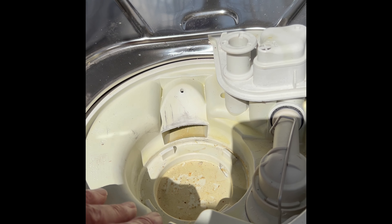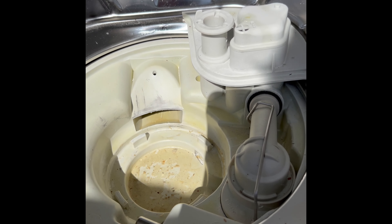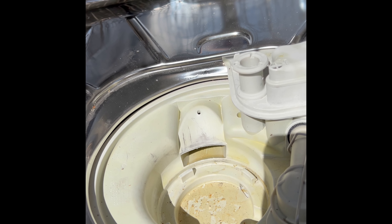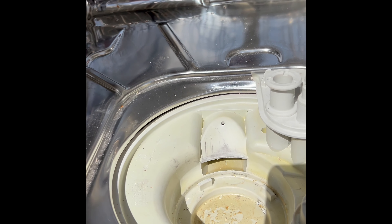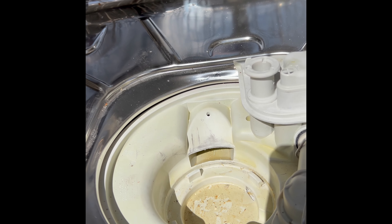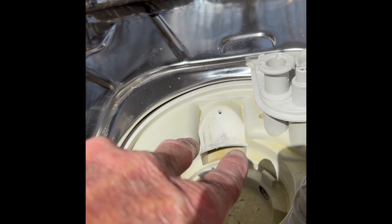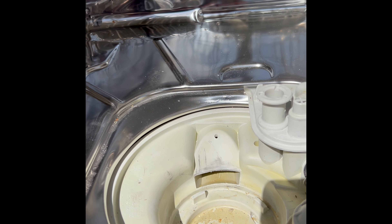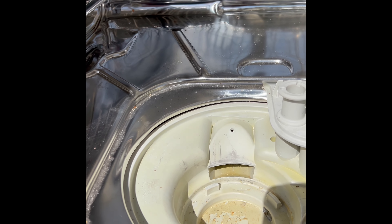If you get the symptom where it fills but won't go to circulation and you get that intake drain light error, then you just have to do this little fork trick. Miele also sells a tool that's basically the same thing — like a fork — but it's expensive and takes a while to arrive. You can just use a fork from home.